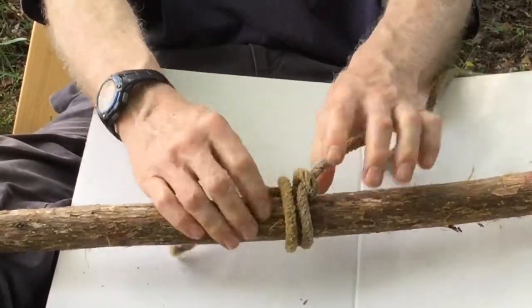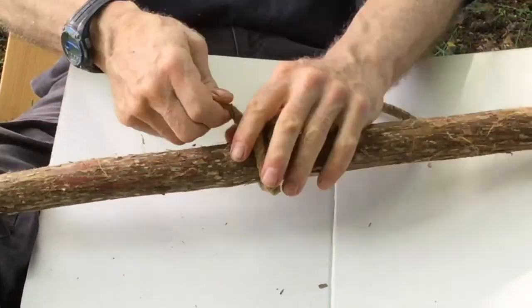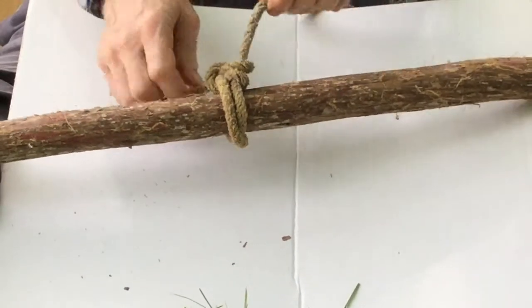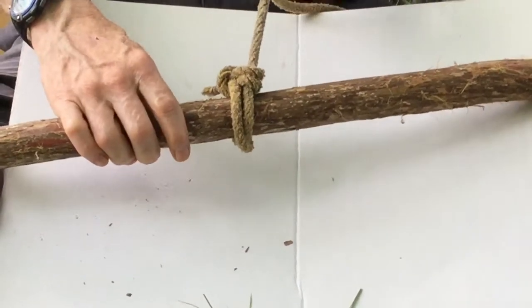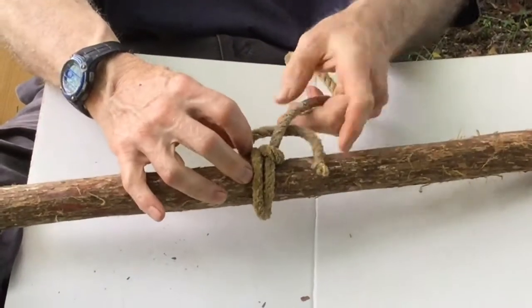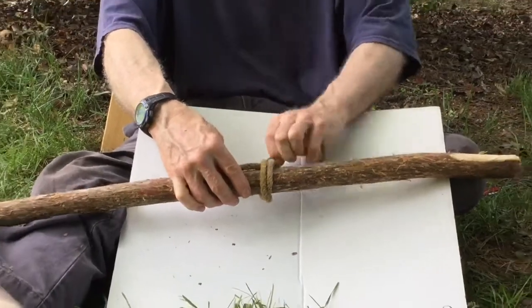It gets jammed down because it's underneath those other two lines and they hold it very securely. If it's going to be a big storm, I'll just put a hitch in the line and you can get it apart. The advantage of this anchor hitch is you can pick it apart — it's not going to be a massive jamming knot where you have to cut your line every time you want to get your boat loose.